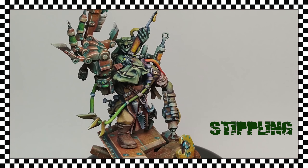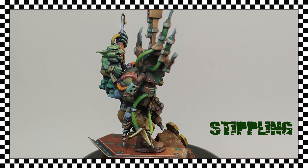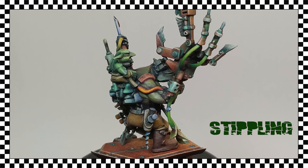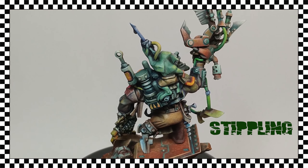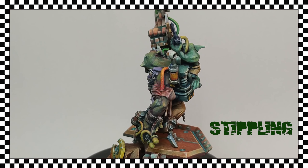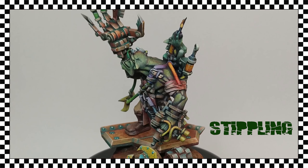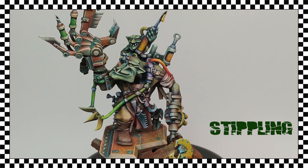Hi painters and welcome to a new video of my basic painting techniques, in which we are going to see the stippling technique. It is one of my favorite techniques and I use it constantly to illuminate and create textured surfaces simultaneously. I consider that, with the right information and a little practice, it is relatively easy to learn to handle and master. Let's see what the general mechanics of the technique are.